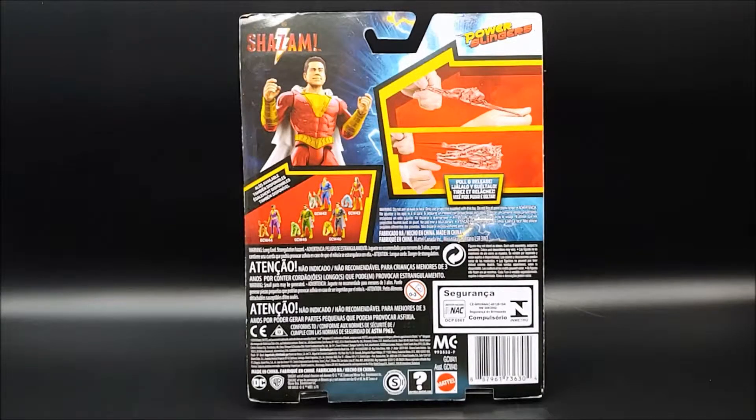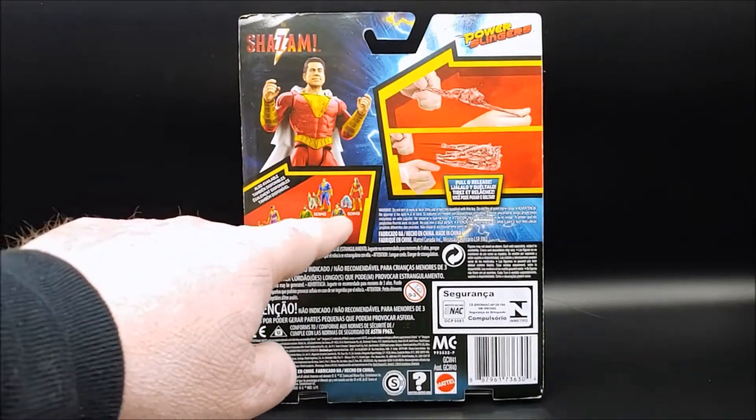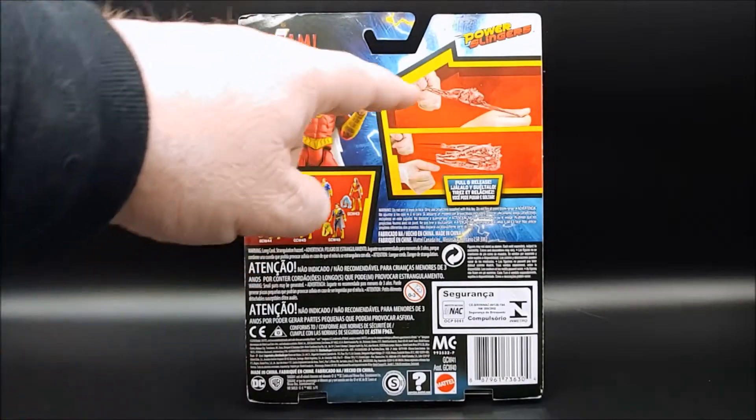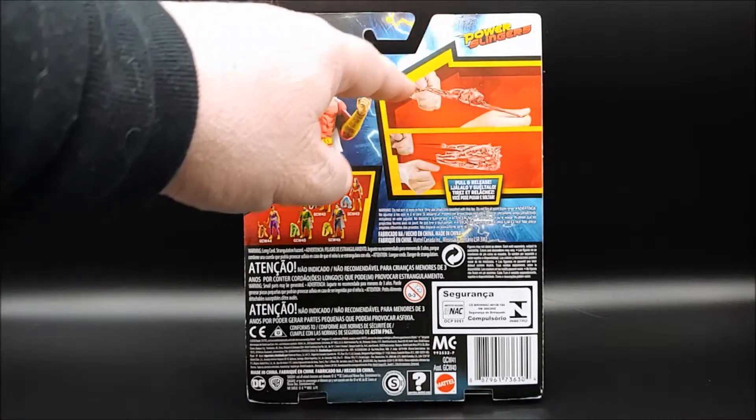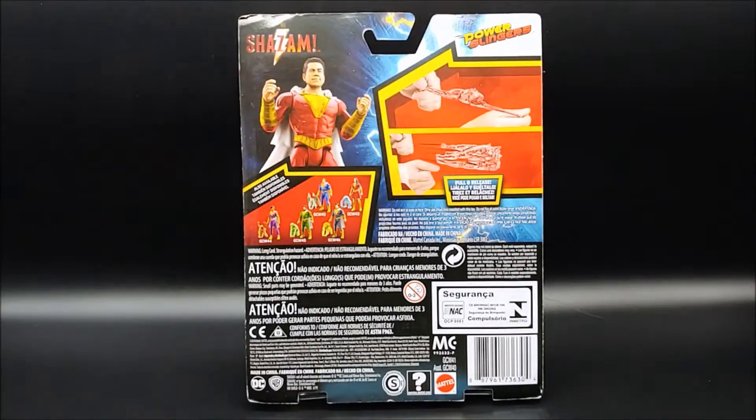And here's a look at the back of the box. It shows the figure again itself, and also the other figures available in this series. And then here's Wrath — they're referring to it as a power slinger. You use it like a slingshot: you pull on it and then the figure goes flying.